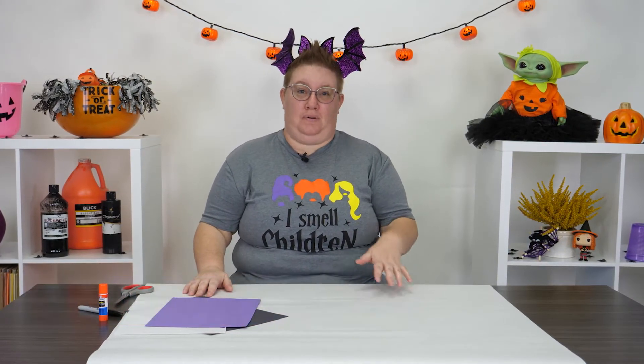Hi everybody, I'm Jessie and I am so excited that you can join me today for this really fun bat project.